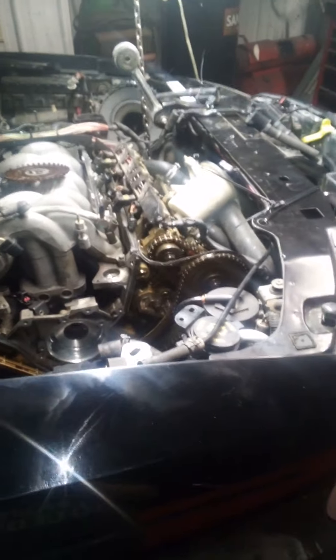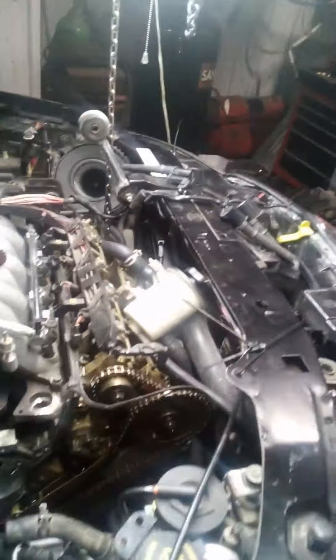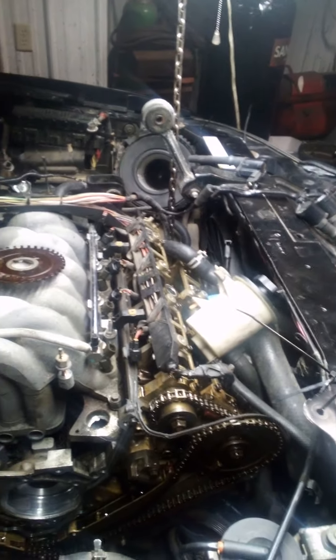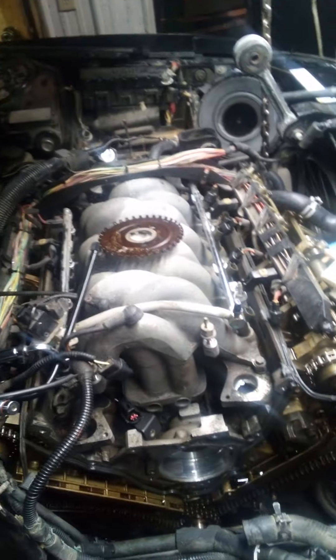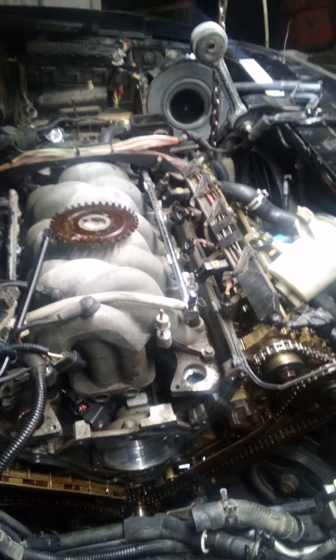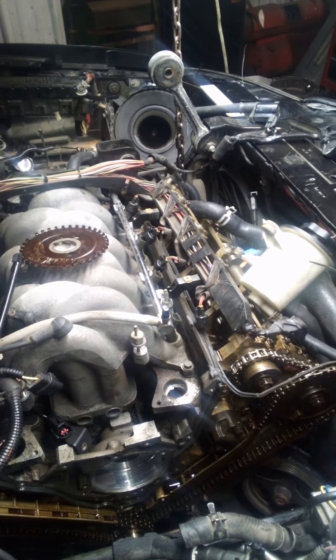So I disconnected the serpentine belt first to make sure it wasn't a noisy water pump or a bad idler or something like that. Then I got to digging into it, got it apart — that was a whole adventure on its own.